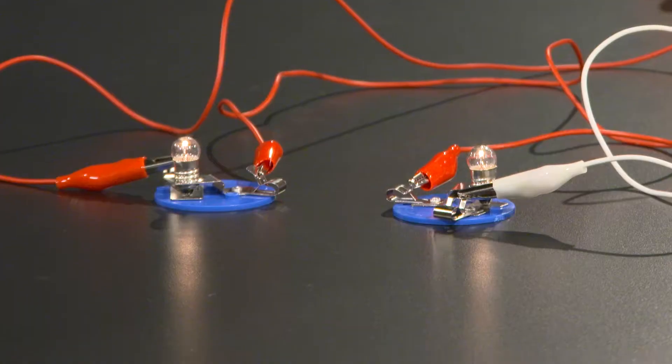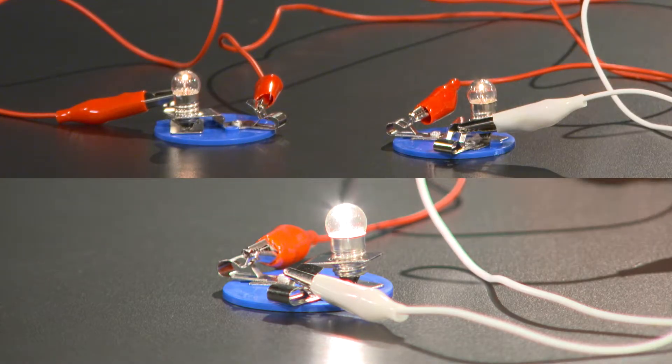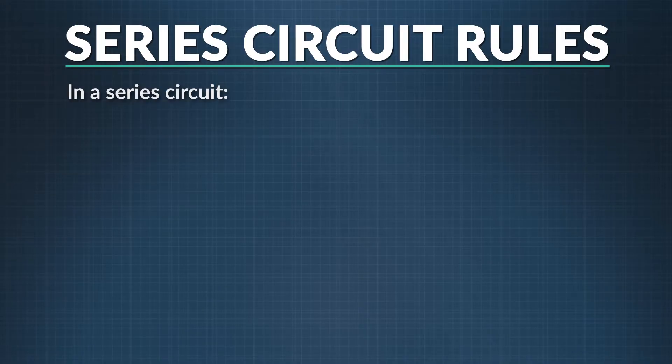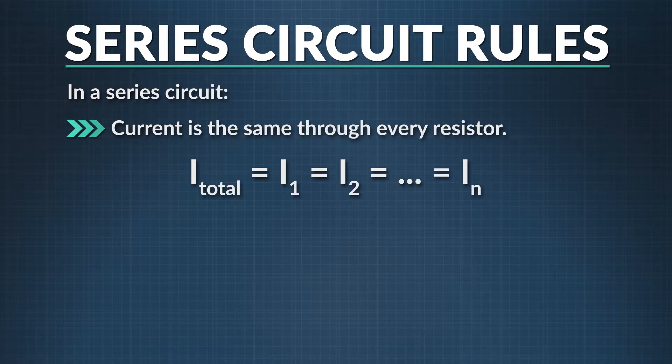What does that mean for the brightness of the bulbs? The two bulbs are each dimmer than the single bulb we had before, partly because our electrical power is now split between them. So in a series circuit, current is constant throughout, and the voltage drop across each resistor decreases as we add resistors to a circuit with a constant energy supply.